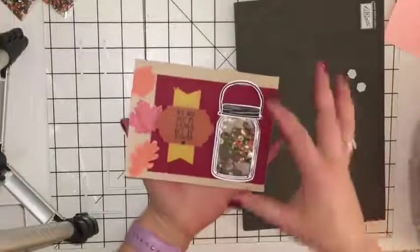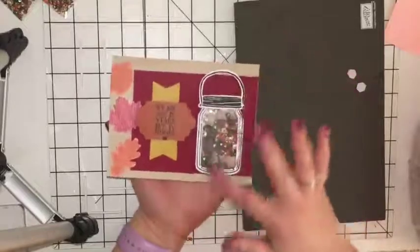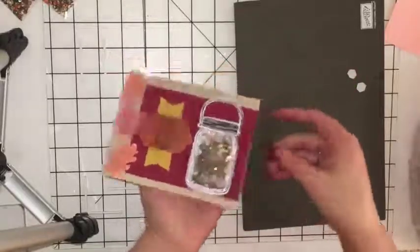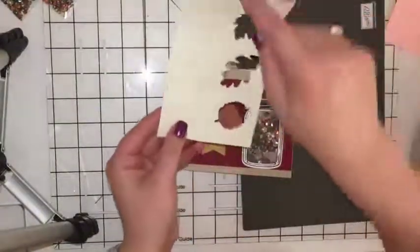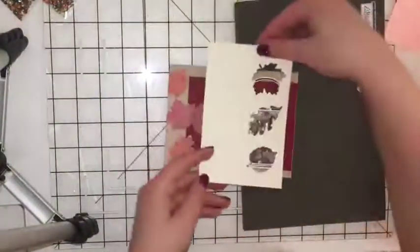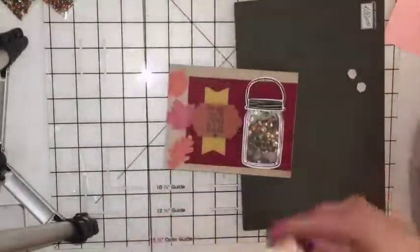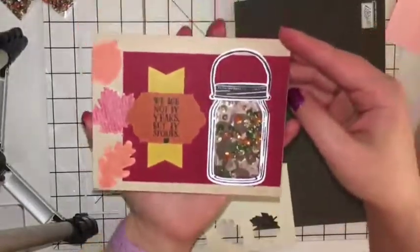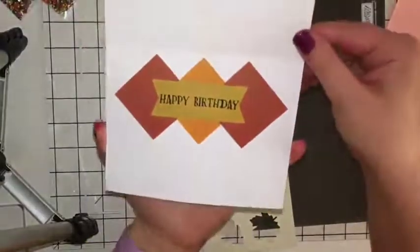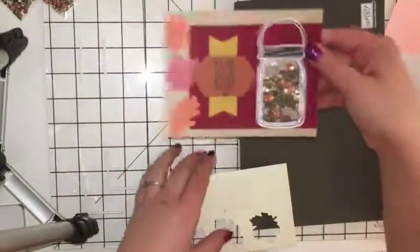You could have used the leaves from the Paper Pumpkin — the cut-out ones with the holes — to make a shaker card with that if you didn't have the jars. Let me show you what I mean: with the leaves cut out, you could cut this out and do it here, or cut out the individual leaves and glue them down to make shaker cards. It's a very versatile card. Here is the front, and then you open it and it has that Happy Birthday sentiment — I just love it.